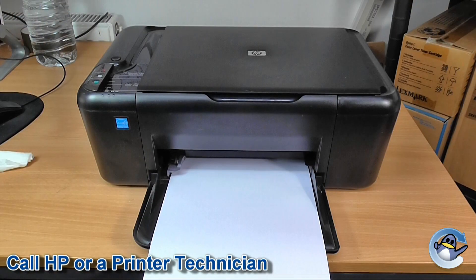If after all this your printer is still in an error state, it may be that there is a genuine problem with the machine electronically — with the contacts, the cradle, or something deeper inside that you're not going to be able to troubleshoot as an end user. As such, I'd recommend getting in touch with HP or a printer technician who will hopefully be able to sort that out for you. But I hope you found this guide useful — if there's anything you'd like to add, please let us know in the comments below.